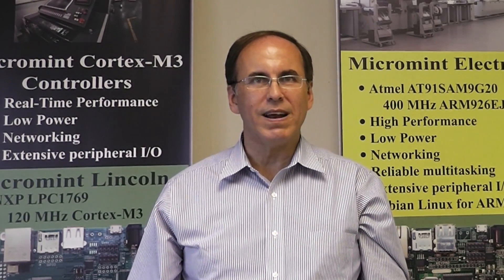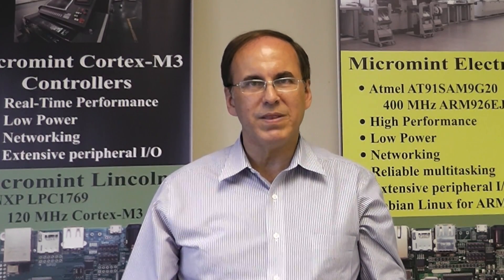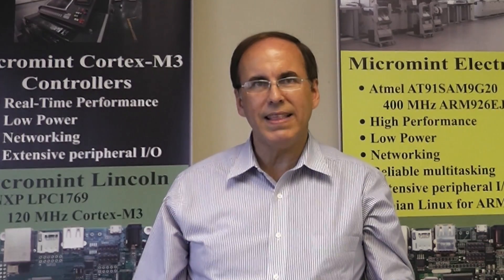Thanks, Mark. We are excited to announce our first Bambino mainboard. The Bambino is designed to support popular frameworks for embedded software development, including Microsoft NetMF and Embed.